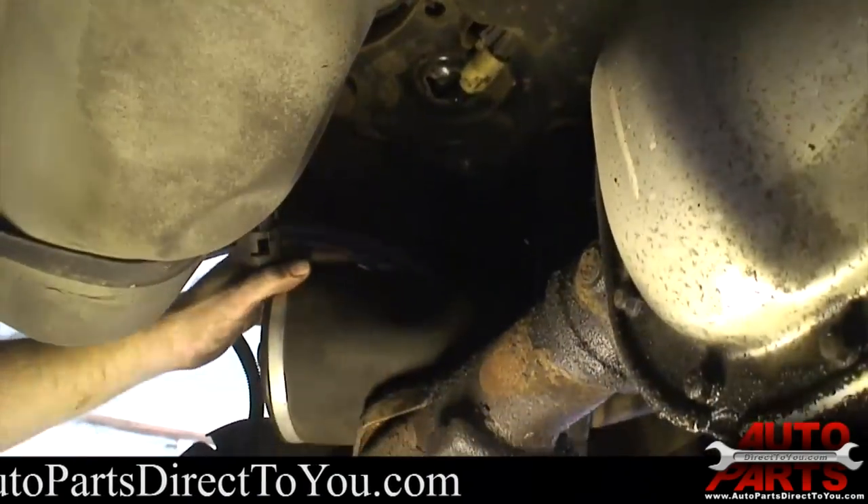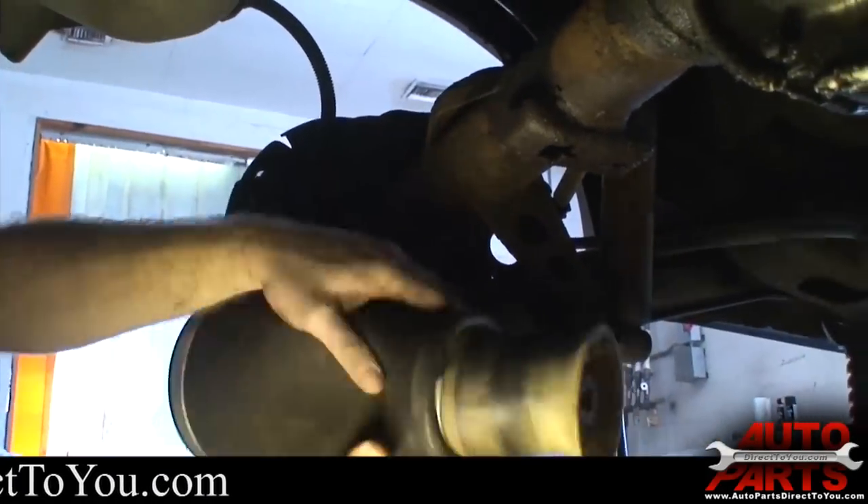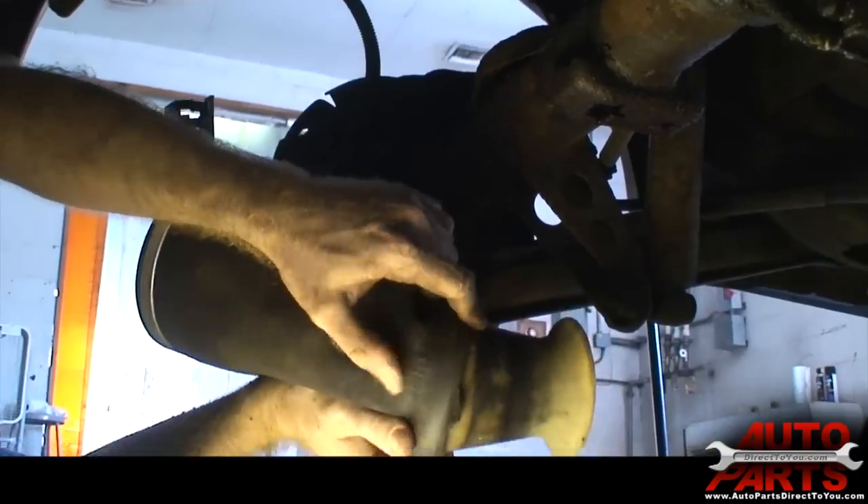The air spring comes out. You can see here, looking at the old air spring, all these cracks were causing it to leak. So this air spring was just completely done.